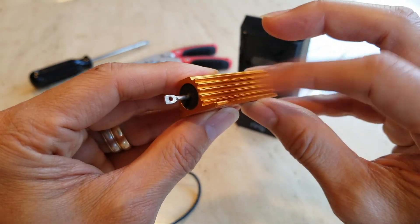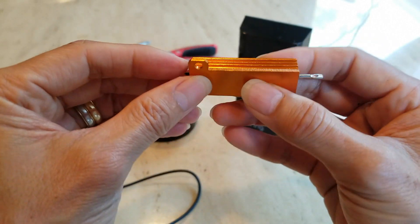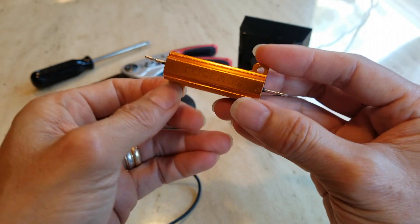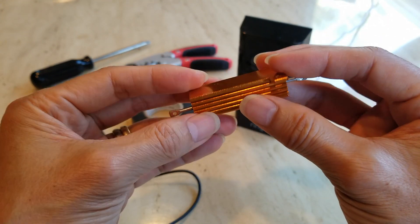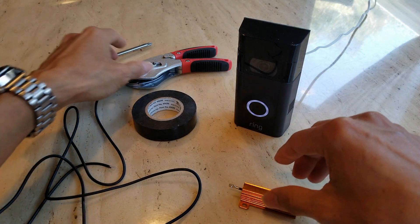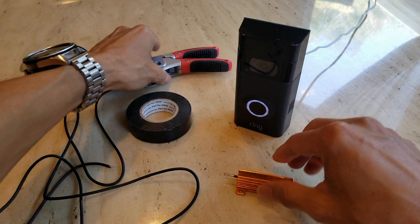You need this resistor — it's 50 watts with a 25 ohm rating. It comes with a heat sink, and there are two holes on it in case you want to install it on your wall or on wood. Let's go ahead and splice a wire.